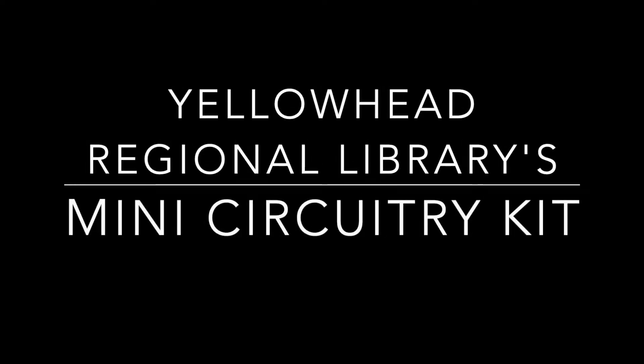Hi, my name is Drew Fitzgerald and I'm the Client Services Intern at the Yellowhead Regional Library. I want to introduce you to our Mini Circuitry Makerspace Kit.